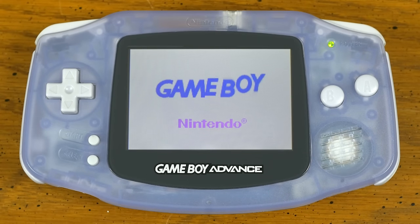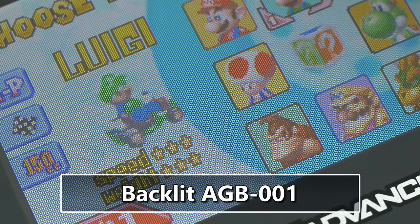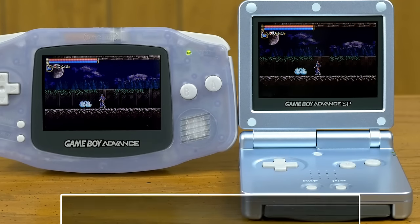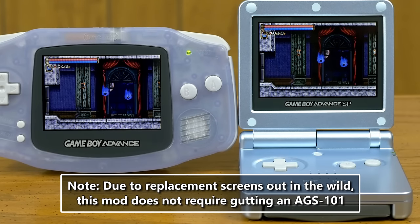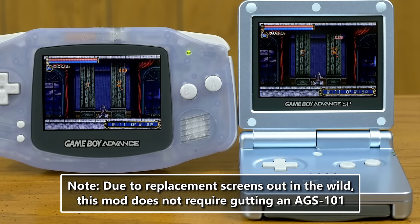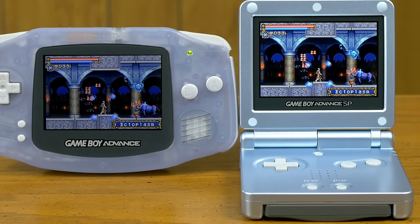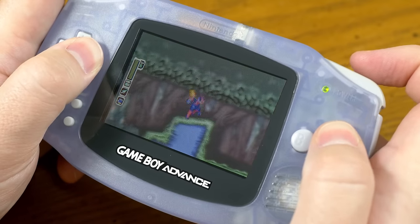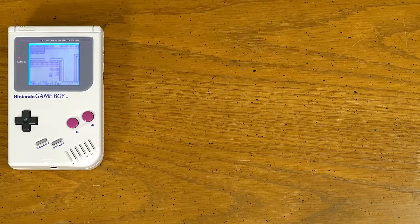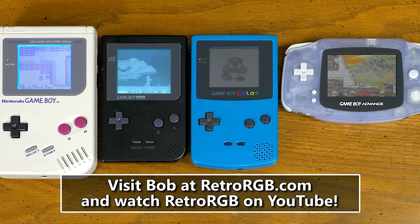How does this original model GBA backlight mod look so good? The answer is simpler than you might expect — this is simply the screen from an AGS-101, the brighter SP, transferred into an AGB-001, the original GBA. Unfortunately it's only possible to do this with the lower brightness setting, but it's still plenty bright. I really like this mod because the original model's controls are much less cramp-inducing. A huge shout-out to Bob of RetroRGB.com for providing all of these modded Game Boys and many other devices for this episode.